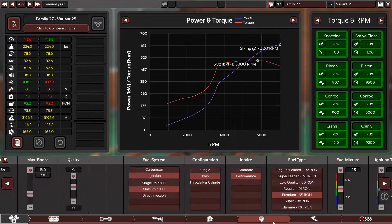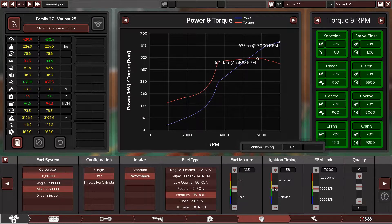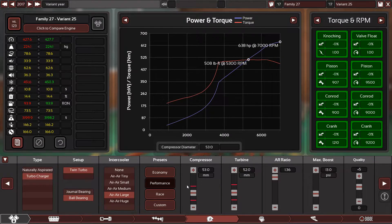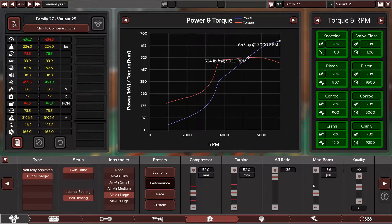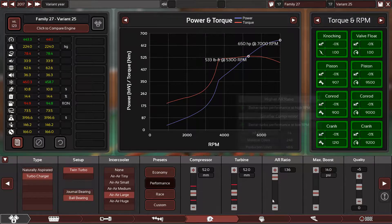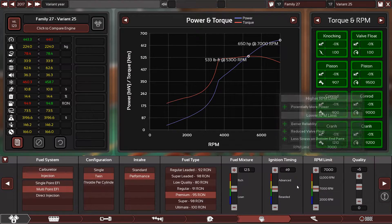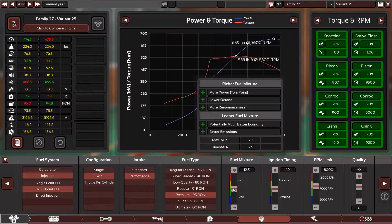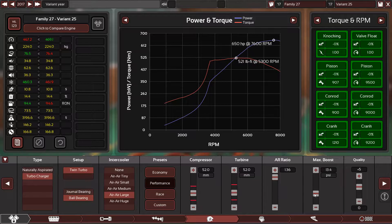Let's see the ignition timing — come on, I want the 650. We're at 616 right now. Yes! 650 horsepower — that's correct! Now I want to check the spec sheet for the max RPM. The engine can rev up to 8000, so let's go for 8000. Let's reduce the boost a little — yes, now 650 is good.